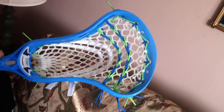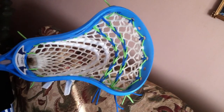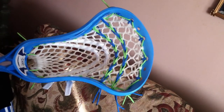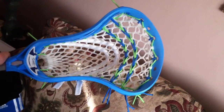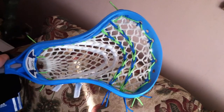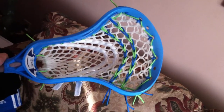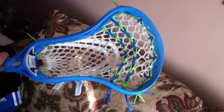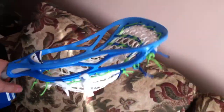If anybody's interested in the pattern, it's a nine diamond top string, triangle tops. They don't really have too many holes in this head, so I pretty much had to do an interlock, interlock, 1, interlock, interlock, tie off.